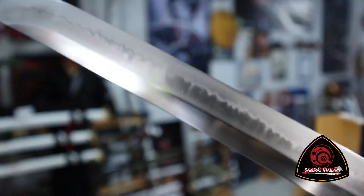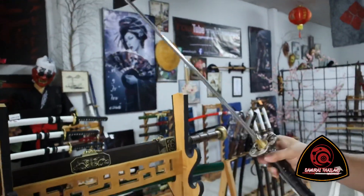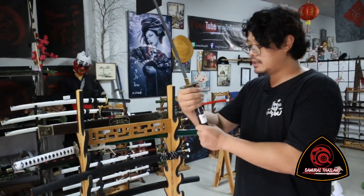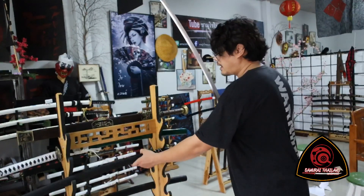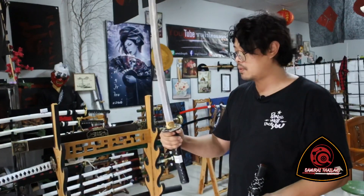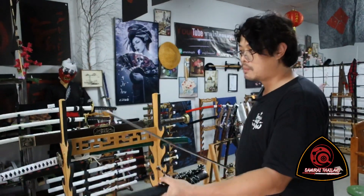Soji soji — this is very premium. Let me review it. This price is 15,260. If you want, this price is 15,000.